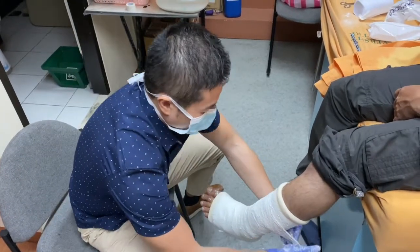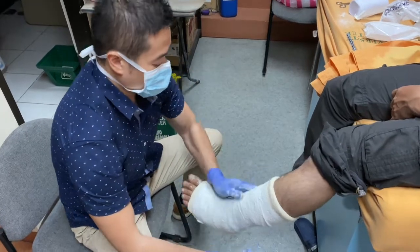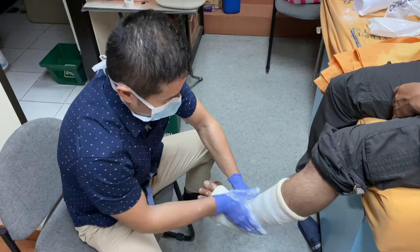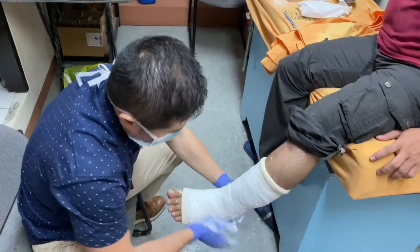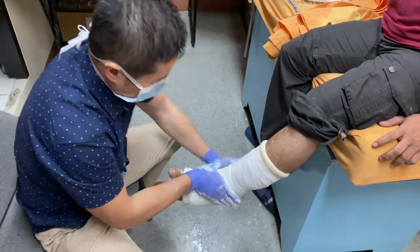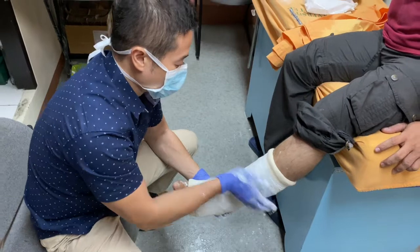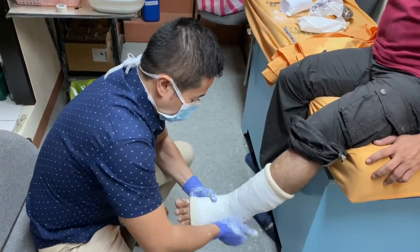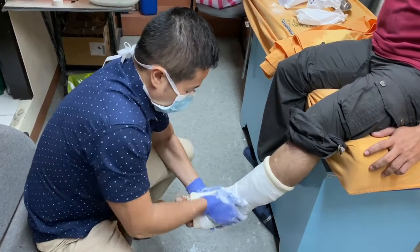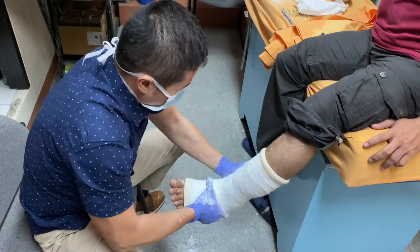For lower extremities, there should be around 13 to 15 layers of cast applied. We will apply another roll to achieve the required thickness.